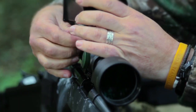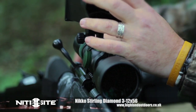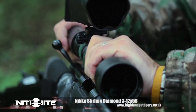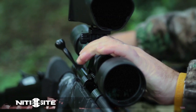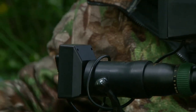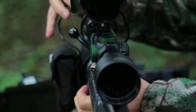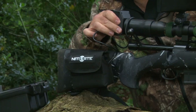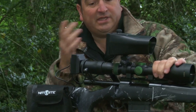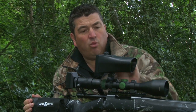As with the entire Nightsight range, the unit is easy to put together and can be done in around 30 seconds. And once fitted, there's no need to re-zero your scope or make any adjustments. What you see on the screen is exactly what you would see in your scope.